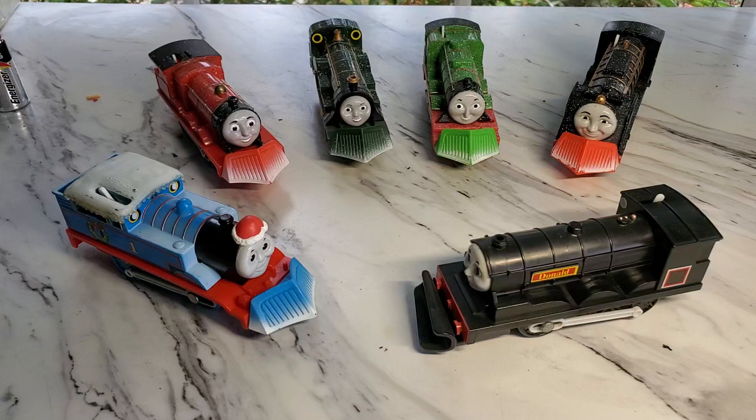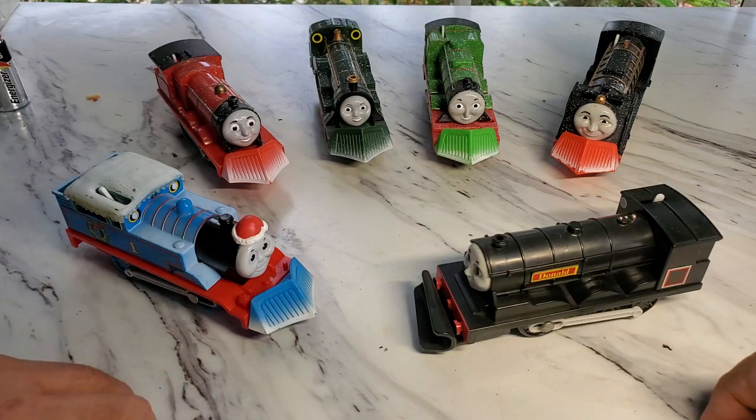I have six types of snow plows, but most of them function the same way of how they come on and come off.